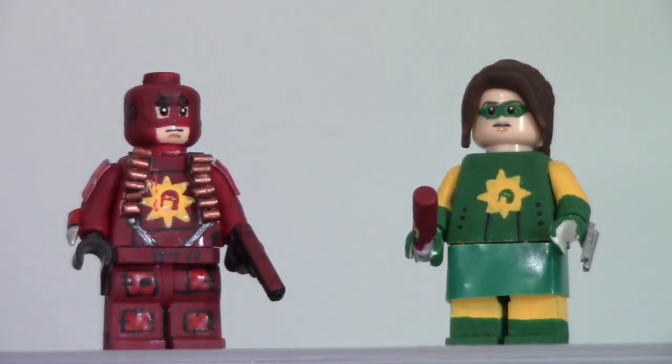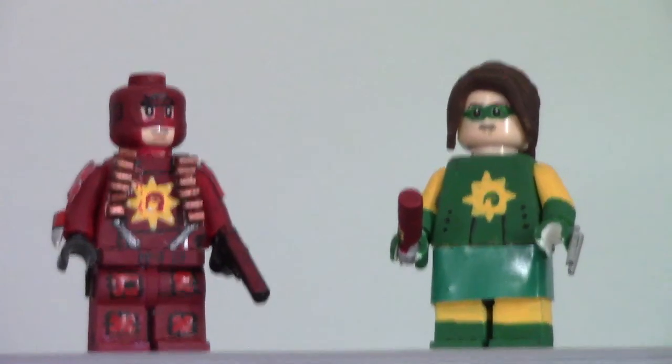Thank you guys so much for watching. I really love these figures. I am so, so, so proud of them. Thank you James Gunn for posting my thing on your story — it really made my day. I hope you guys have a good day, and shut up, crime. See ya.